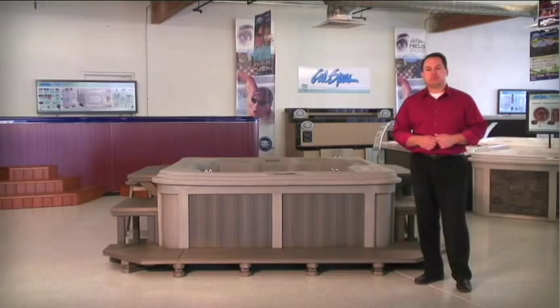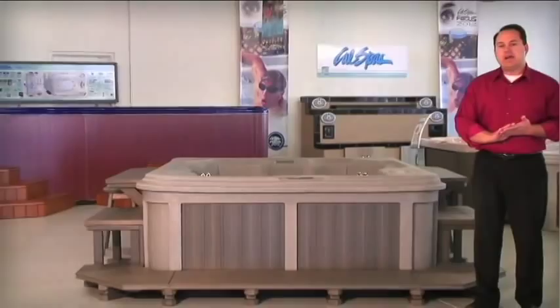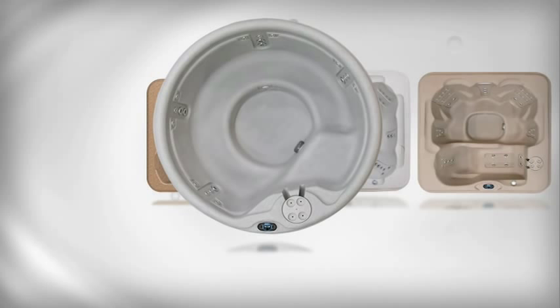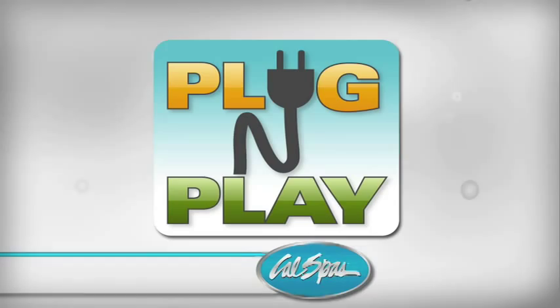Beside me here I have a 720L, which is the lounger in dark twilight. In addition to having a four-mold series in the Genesis line, we have a seven-foot lounger and bench available in 20 jets or 40 jets. We also have a six-foot lounge available in 20 and 30 jets, and we have a round in 10 and 20 jets. Most of those are 110 plug-and-play to capture that really high part of the market right now — the plug-and-play market.